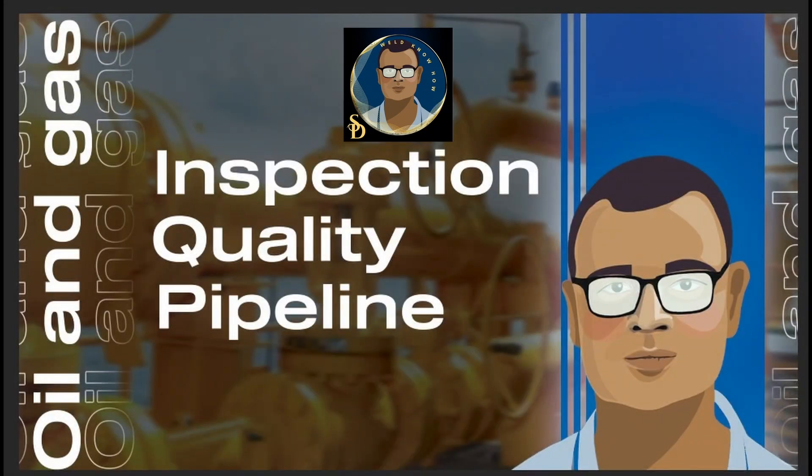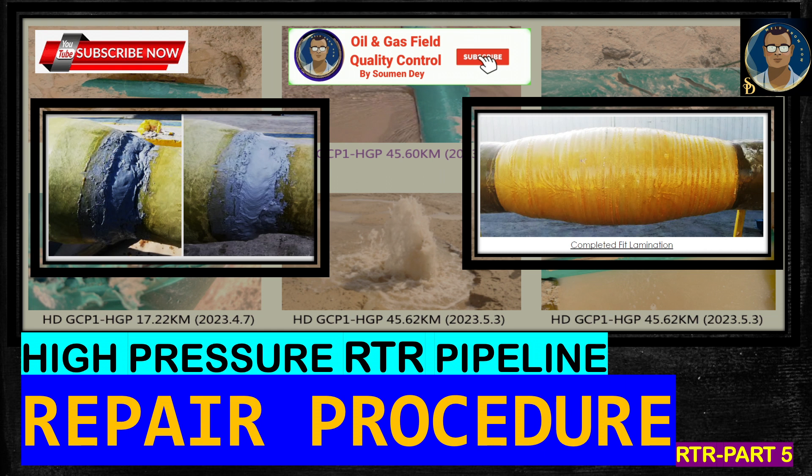Hello knowledge seekers, this is Shomen from oil and gas field quality control. We are in the middle of the high pressure RTR pipeline series. Today we will be discussing the repair procedure for RTR pipeline — specifically integral box-pin connection leak repair, coupling type joint leak repair, what to do when the pipe itself is leaking, and overlapping lamination procedure for minor leaks.